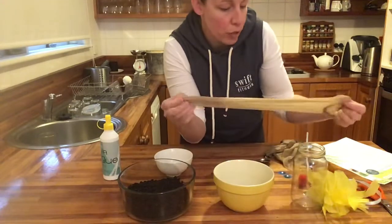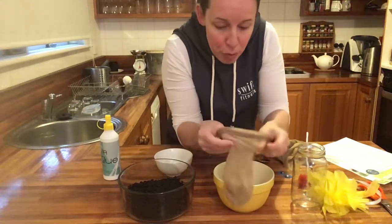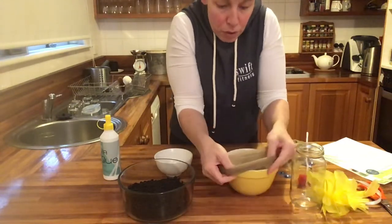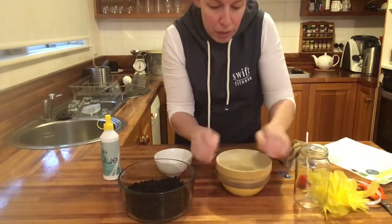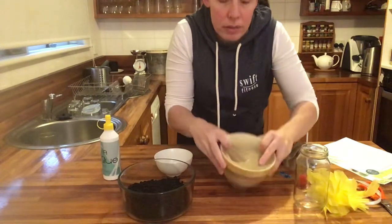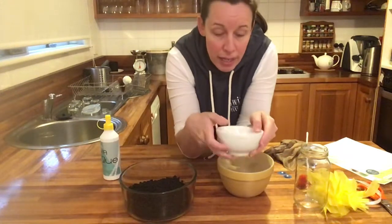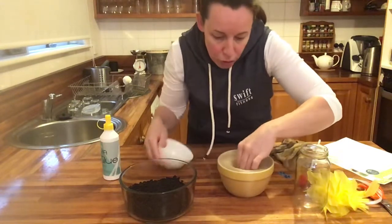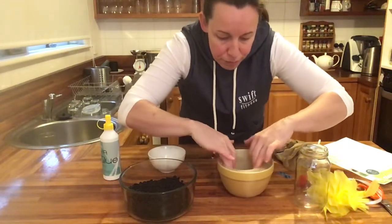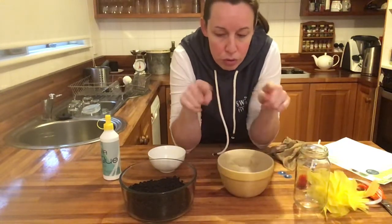First, get your stocking and cut it — I've cut the end off. Then pop it over the top of a bowl. Make sure when you cut your stocking you cut it a long way, right up near the groin, and we can sort it out after that.